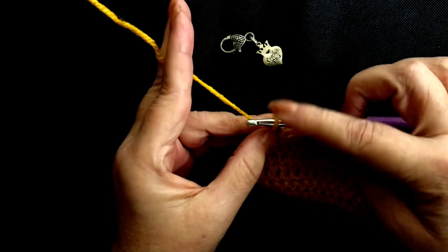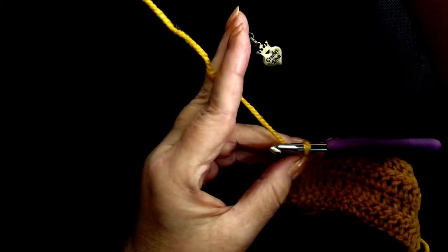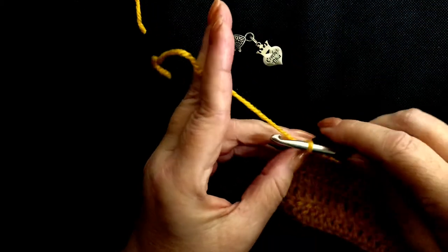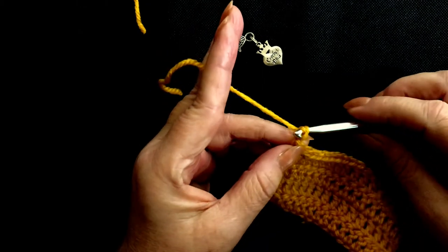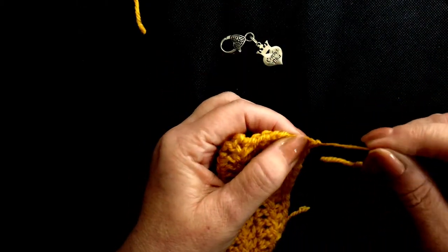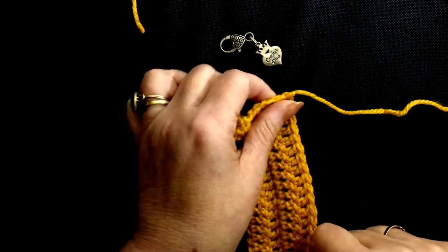Now if you were continuing you would chain three and turn your work, but we're going to finish this swatch here. Cut a tail maybe six inches or so long. Yarn over and pull it all the way through. Pull it tight — that makes a knot and that's what stops your work from unraveling.